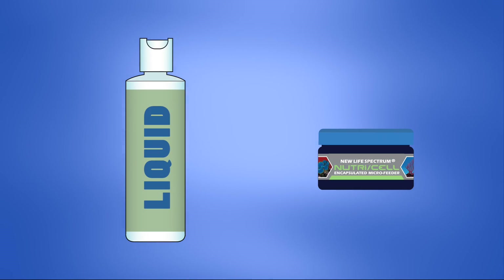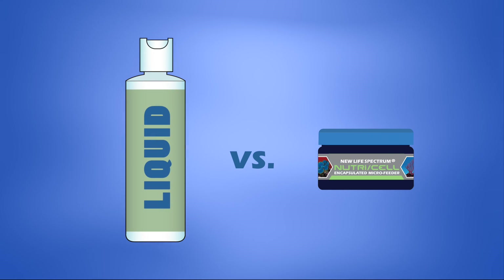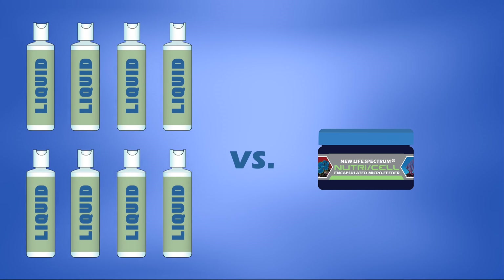In fact, with most liquid coral food products, you are paying for 90% water, plus the additional inconvenience of storage. One jar of New Life Spectrum NutriCell provides as much food as several bottles of liquid suspensions, making NutriCell economical, too.